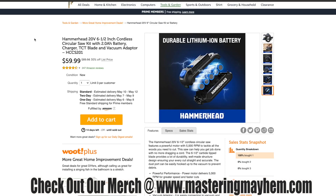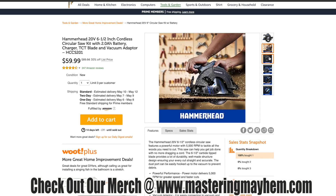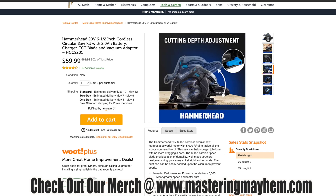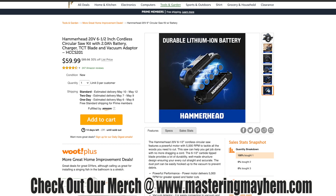A 6.5-inch cordless circular saw kit — comes with a 2 amp-hour battery, charger, TCT blade, and vacuum adapter for $59.99. That's saving you 30%. It looks like a very capable 6.5-inch circular saw, completely cordless and battery operated. It's an entire kit saving you 30% right now with lithium-ion batteries.